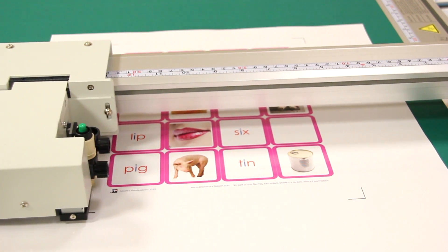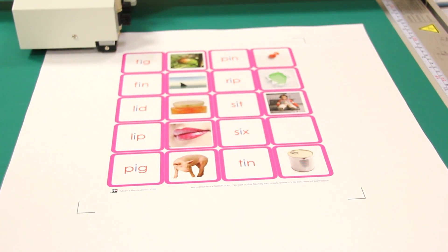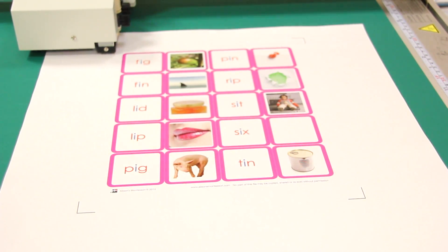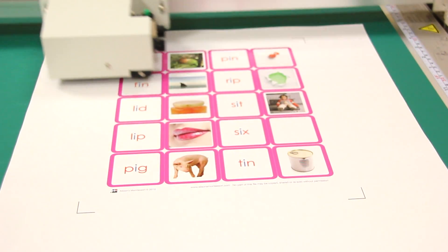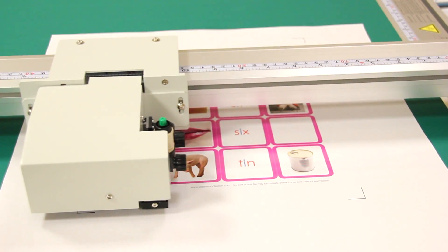This process is controlled using Graf-Tech's own plug-in for Adobe Illustrator, CorelDRAW, or with many popular RIP solutions. Once the registration marks are detected, the plotter will then cut the printed shape with amazing registration.